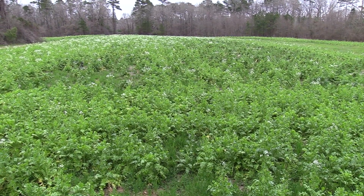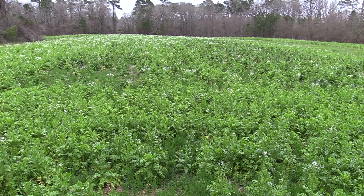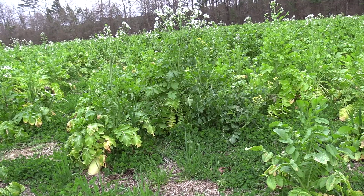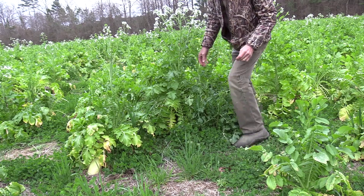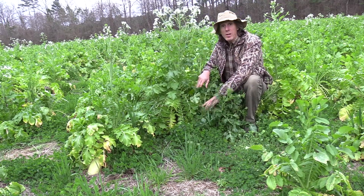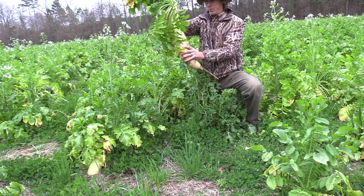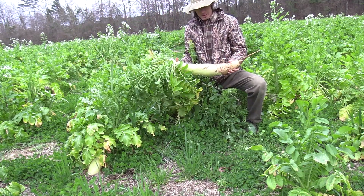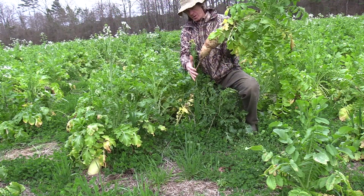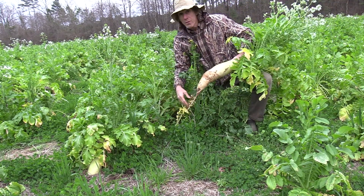Let's go down and take a closer look. You can see the daikons are starting to bolt right now — I'd love to be able to mow them but it's a little too wet. If they bolt and go to seed it's no harm done — I'll be able to keep control of it as we get into the summer. Here we are — you can see the daikons have gotten quite large. Let's pull one up. I'd say that's quite large, and the whole field feels full of these — this is not an anomaly. That's over 15 inches into the ground, and that's just the big part.